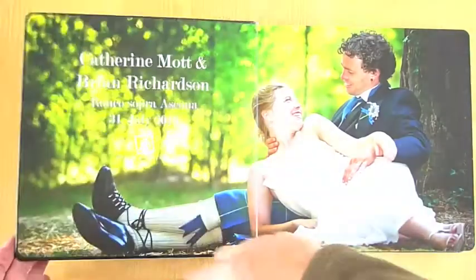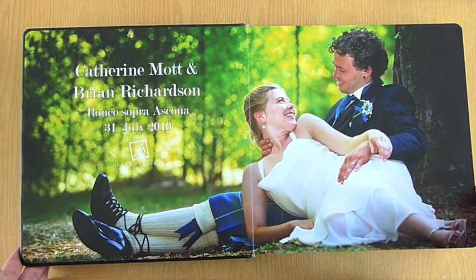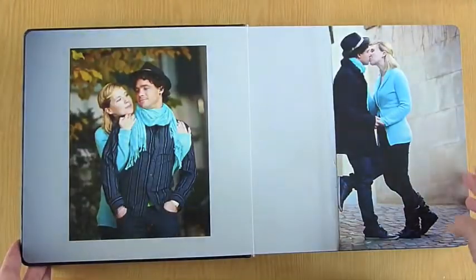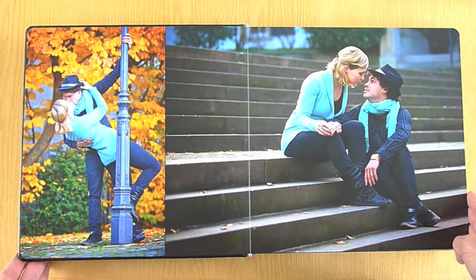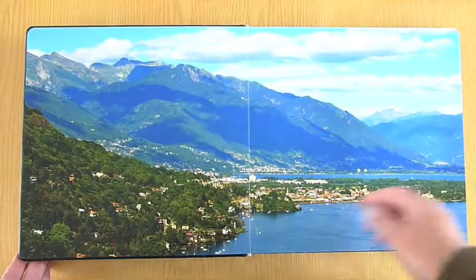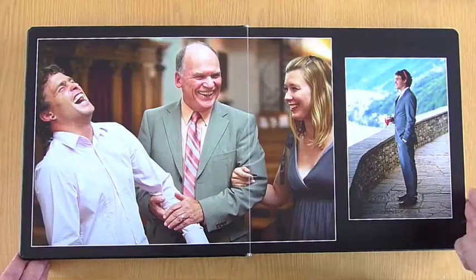That's the 25 by 25 centimeter book. Another popular book with our couples has been the 30 by 30. This is a black book, also embossed on the front cover. You just get a bit more real estate out of the 30 by 30. What you're looking at here is really a pretty large print — 60 centimeters wide by 30 centimeters tall. This couple chose to lead into the book with some engagement shots. Landscape photos look amazing this big — nothing helps a landscape photo more than a few extra centimeters.